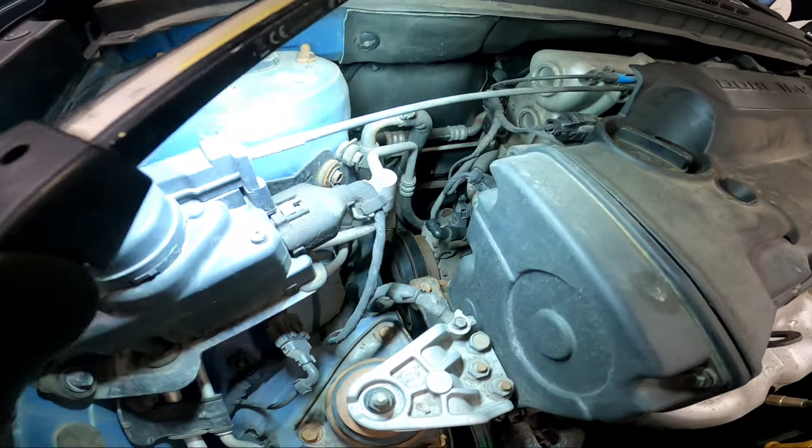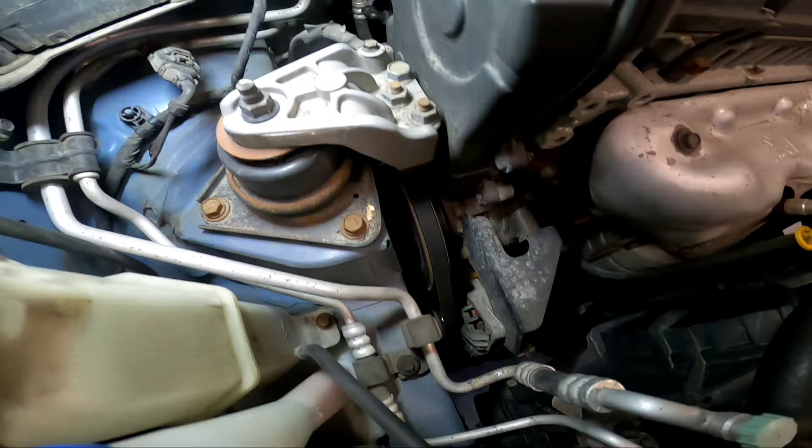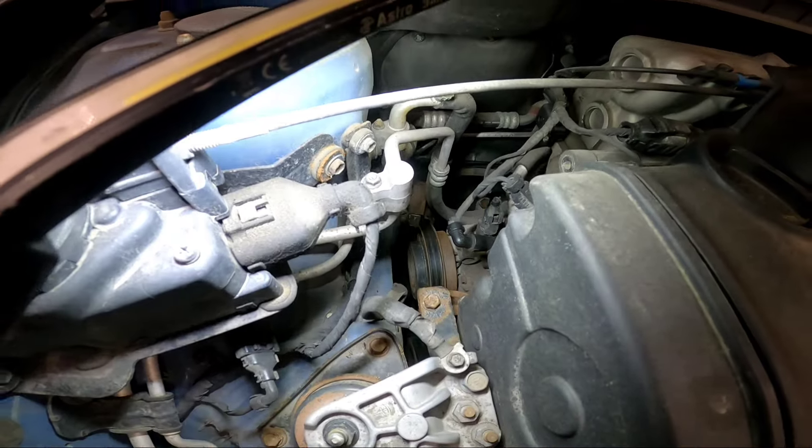Here's under the hood. The alternator belt is running, the AC belt is present. The compressor body is spinning but the clutch is not spinning - so the compressor clutch is not engaging.